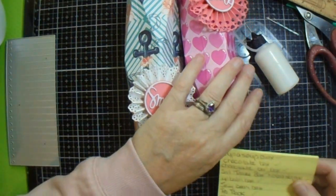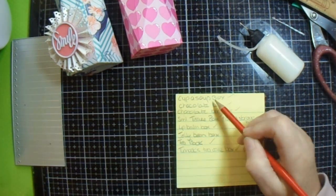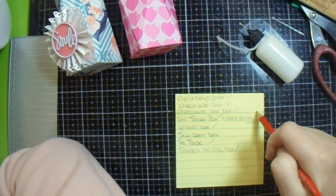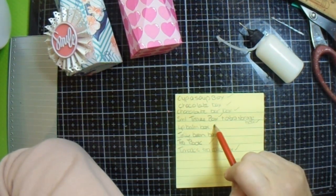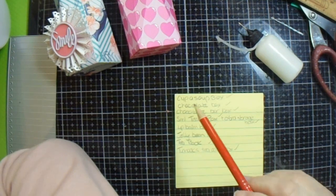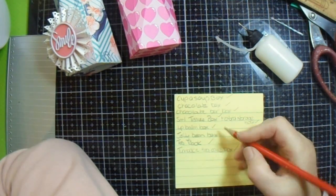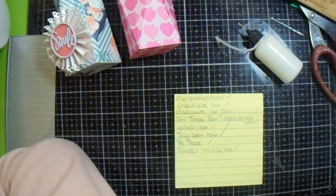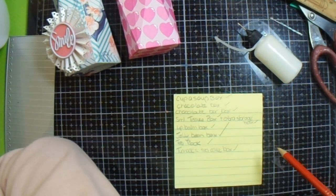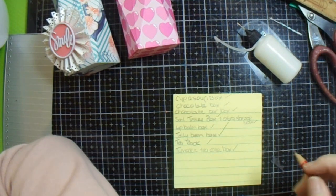And that's my final gift in my gift box. So what have I done? I've done a cup-of-soup box, a chocolate box, a chocolate bar box, a small tissue box, an extra storage tissue box, a lip balm box, a tea box, a tonic tea cakes box, and the last item is the jelly beans. Now they are all - apart from the decoration for that one - ready to go to their recipients.